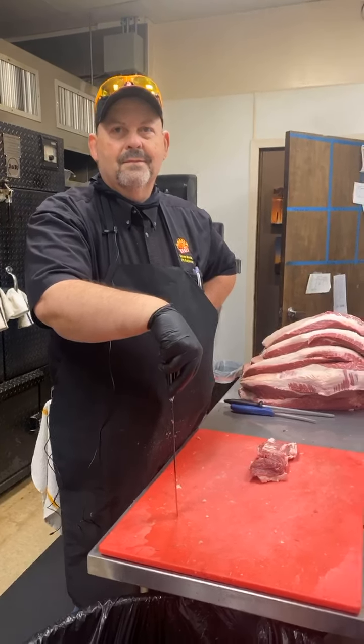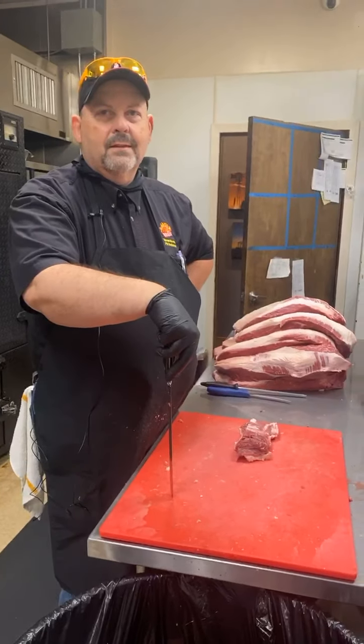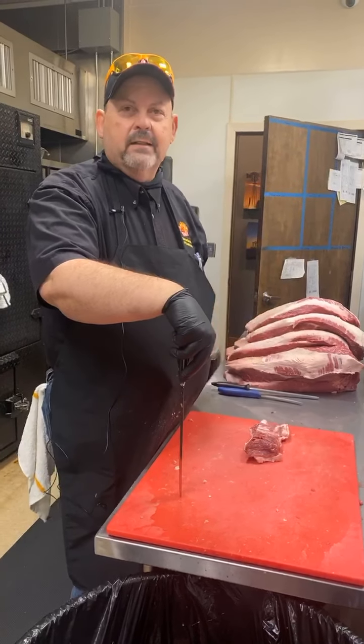Good morning! Here we are in the kitchen with Gary Parker. How is everyone? How are you, Gary? I'm good, I'm back. Hopefully you guys can hear me today.